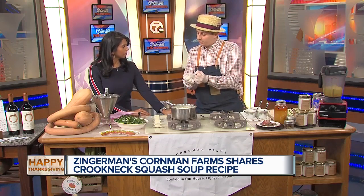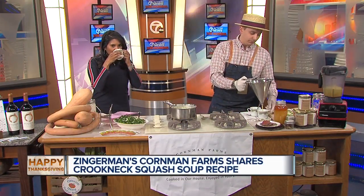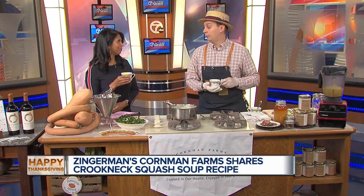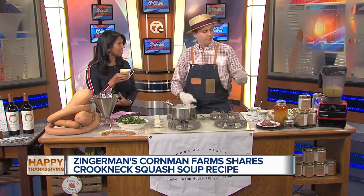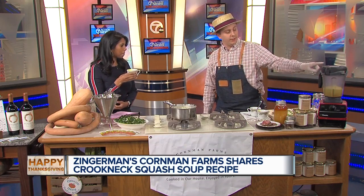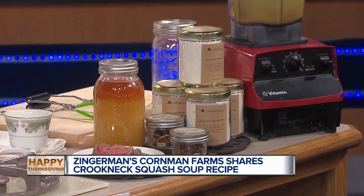All those ingredients get cooked down until the squash is basically tender. Once you blitz it, you get a beautiful soup. It's delicious — really creamy but light too, with a nice subtle sweetness. The apple and the Ann Arbor Community Farms honey really shine. It pairs wonderfully with the meadowlark salad we've got on the menu as well.